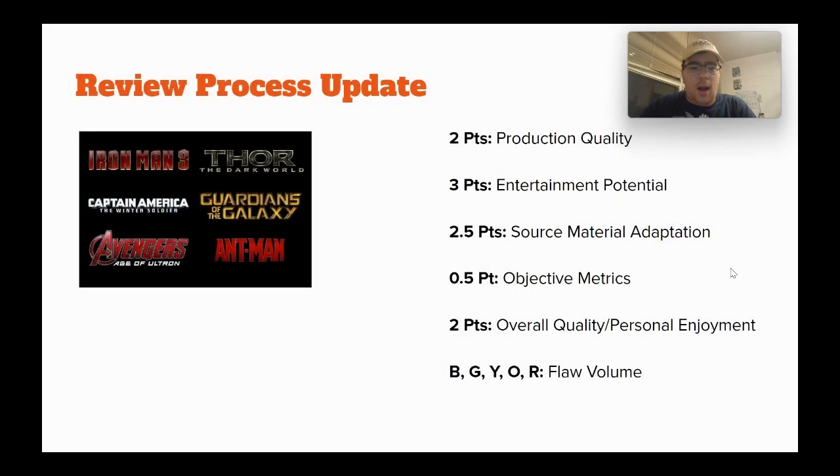Before I start, I'm just going to go over my review process again — I did actually update it slightly. Two points for production quality: how well is the movie made? Three points for entertainment potential: what kind of entertainment experience is it offering and does it live up to that? Two and a half points for source material adaptation. These are based on comics, so that's a big thing, and I'm more focused on how it adapts — not necessarily how exactly comic accurate it is, because there have been some good changes and some bad changes.